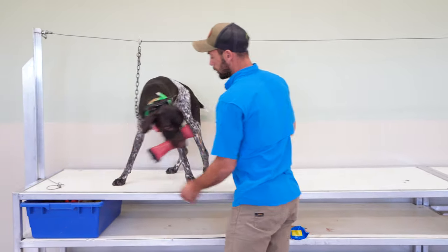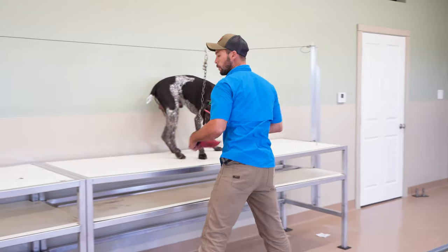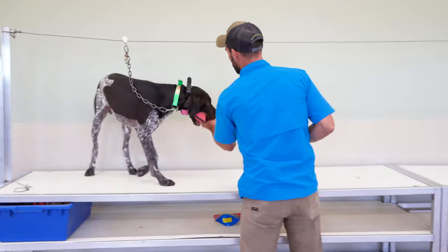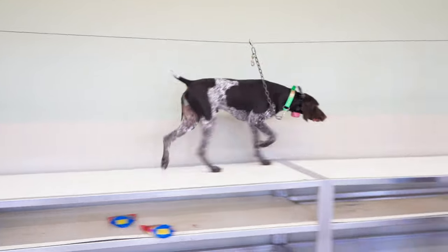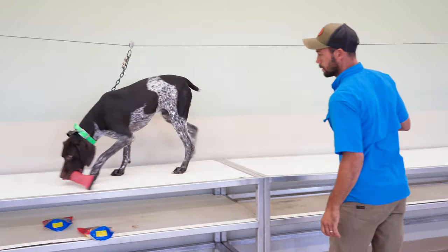Still using collar. Nick, nick. Good. Now he's grabbing that out of my hand. We don't need that to become a reliant thing, but we can take some baby steps. Hold, hold. He's being a little sloppy here. Hold. Good. Come on. Fetch. Good.